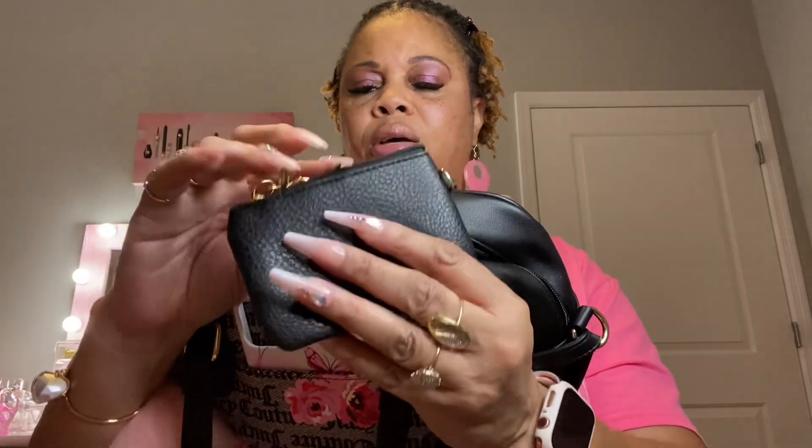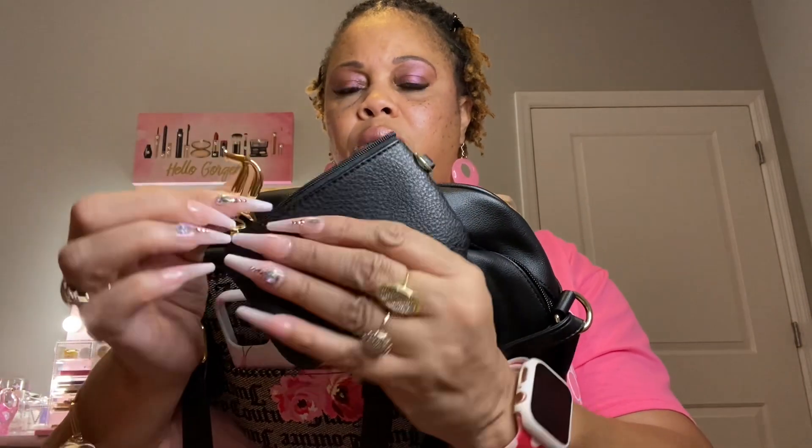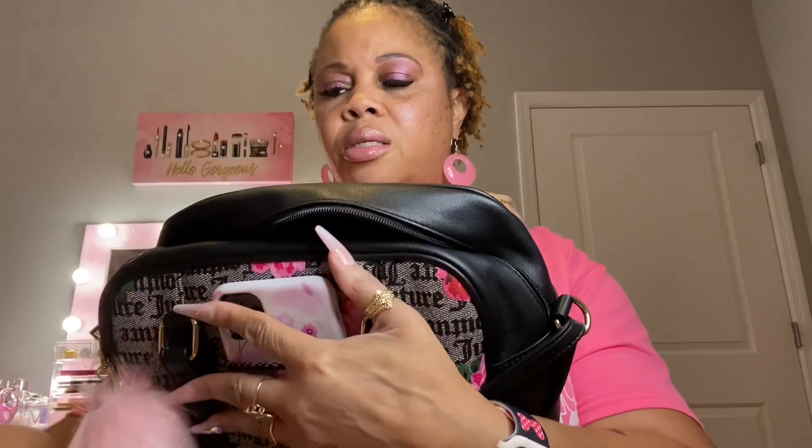The next thing is my little coin purse with a little 'J' for Juicy Couture. Inside I have some cards — my nursing license, CPR card, Sam's Club card, and insurance card.